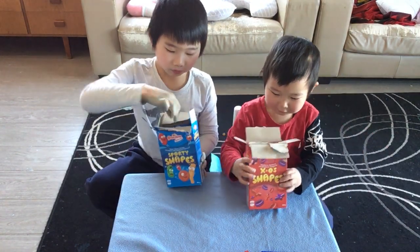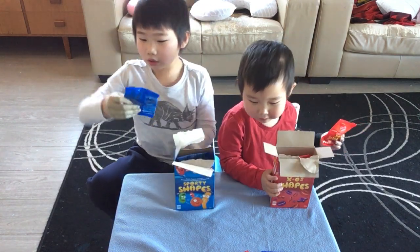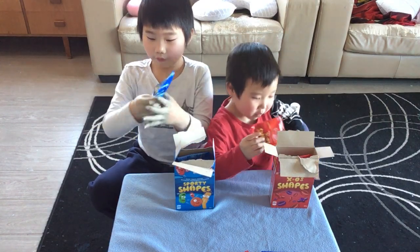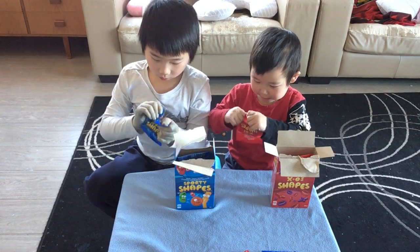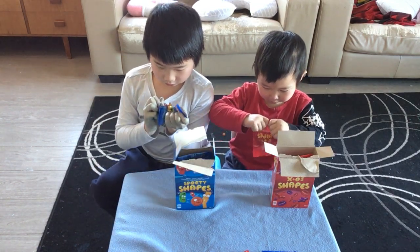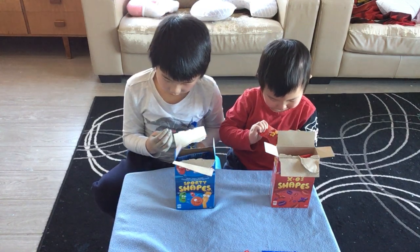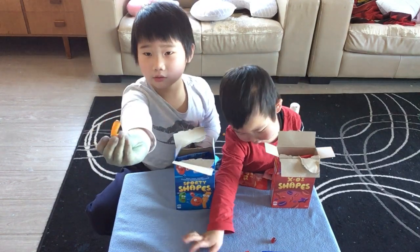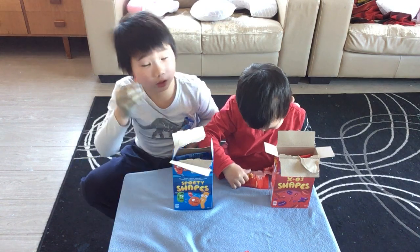Okay, now we're gonna swap. There you go, thank you! So now we're gonna try this one. Let's open it — oh man, this looks cool! I got the lemon flavor. It's kind of like a brush but it's not a brush.